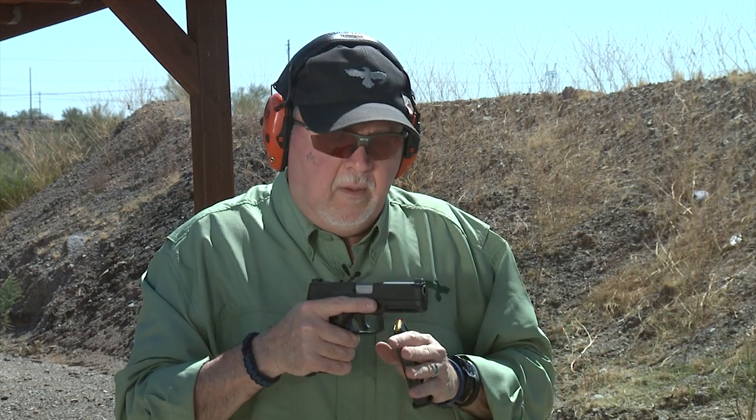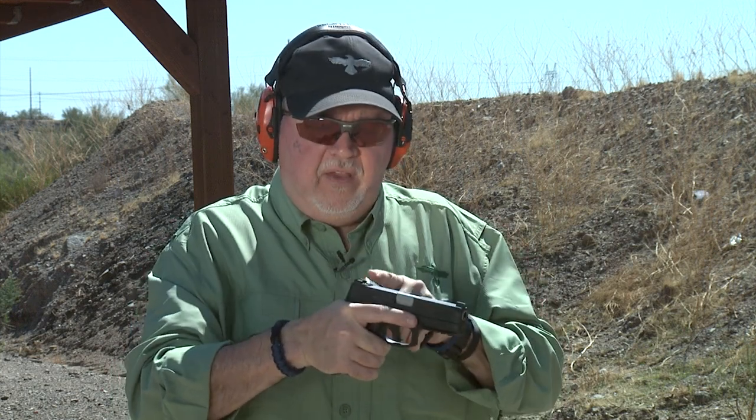I spoke to my friends at True Glow and they have the G2C sights available right now. I decided I want to see if they fit the G3. And they do and they don't — they need to be fitted. So I took a file and some patience and fit the G2C sights onto it.